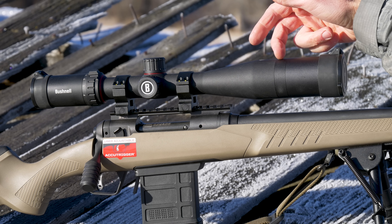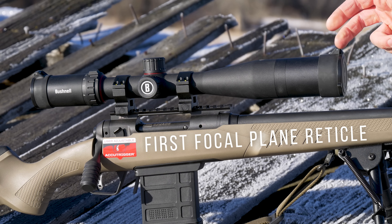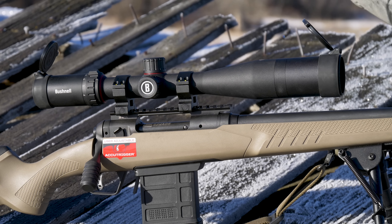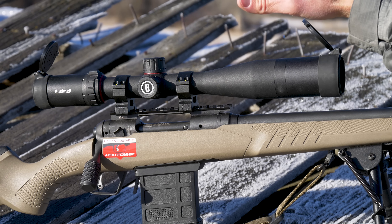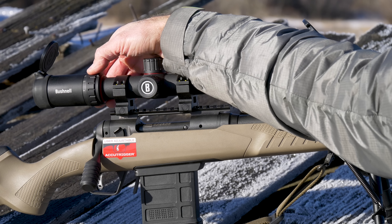Stats-wise, it's about 14 inches long. This right here is a sunshade — you can take it on and off. It also comes with lens covers; flip these up to protect your lenses when you're not using it. Weight-wise, just under 24 ounces, about 23 and a half.